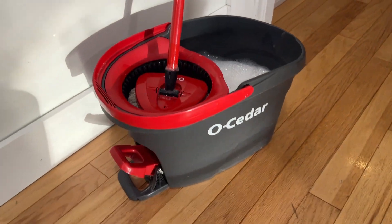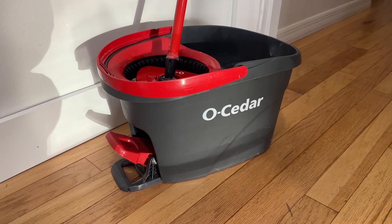So great mop. We've had this around our house here for quite a while. Use it a ton of times and it's been great for us.